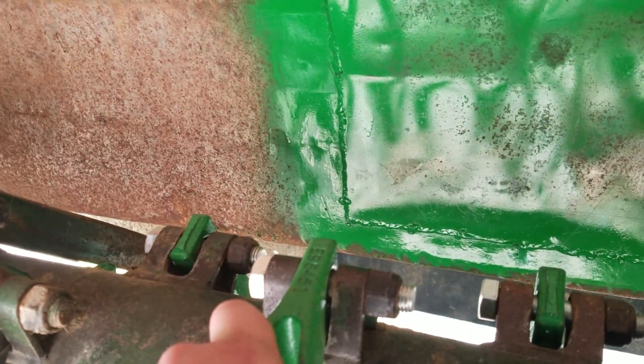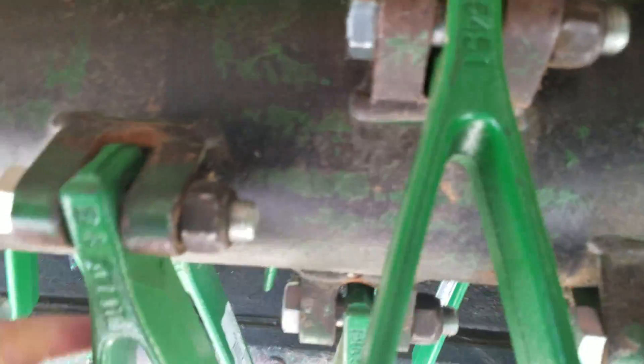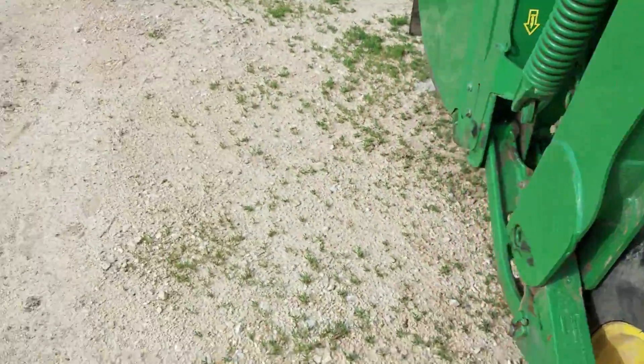There was a hole right there, so we got that patched and she'll be ready to go for the season. We probably should have replaced them all, but we only replaced what was super bad — these ones down the middle. The bolts — I think we replaced around 22 of them, and there's a total of 57.